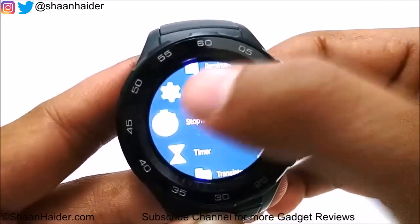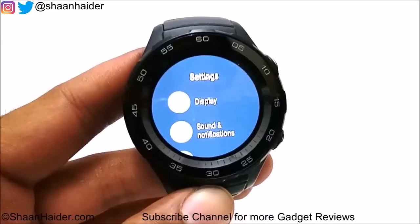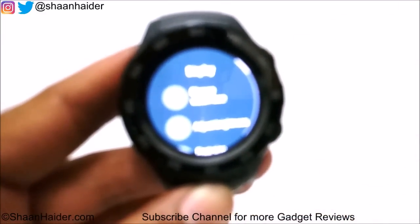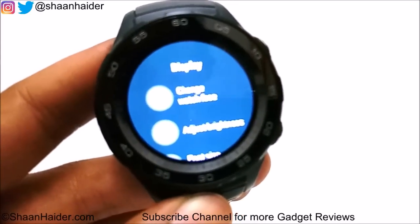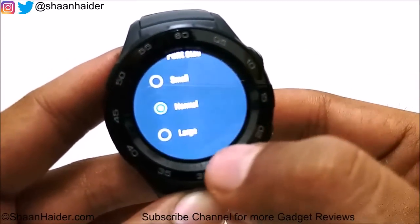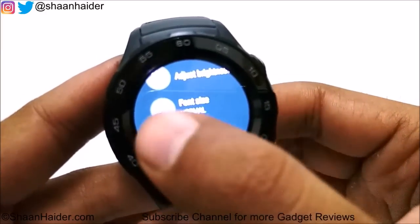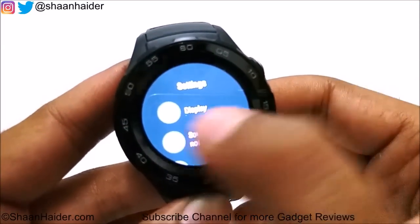Going into Settings, the first option is Display. Here you can change the watch face, adjust the brightness, and select the font size — normal, small, or large. There is also an always-on screen option available.